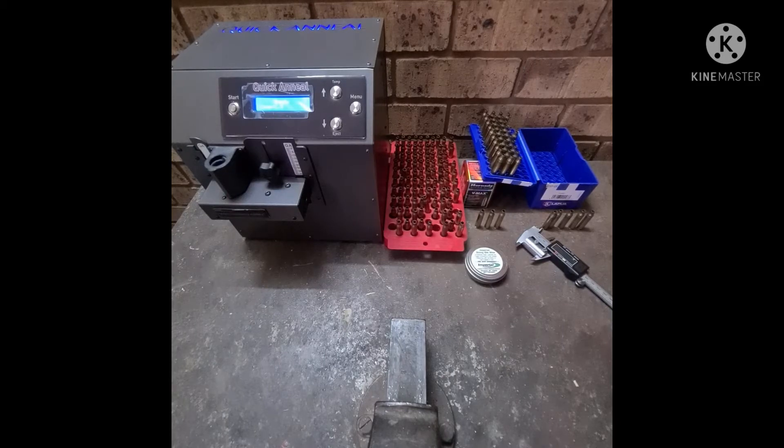When you resize it, especially if you bump it back, it does not keep that setting — the brass is hard and goes back to the memory of the hardness. That is one of the main reasons why we anneal: to have the ability to actually alter and manipulate our brass. Whether we do a resize partial, full, or whatever, the brass will stay in that form and not go back to the memory state.